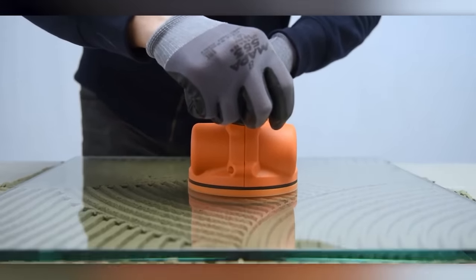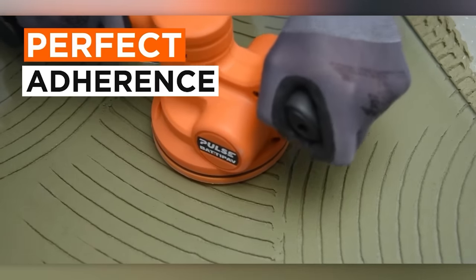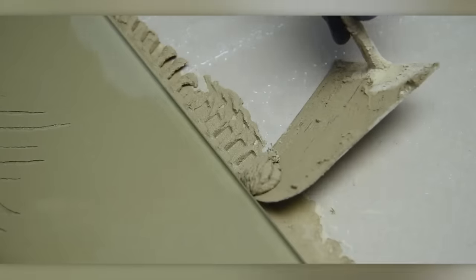To use Badapav Pulse effectively, one should position the tile on the table, apply adhesive generously, turn on the vibration system, slide the tile into place, check for air pockets, and allow the adhesive to cure as per the manufacturer's instructions.